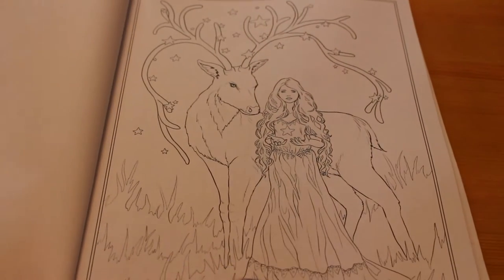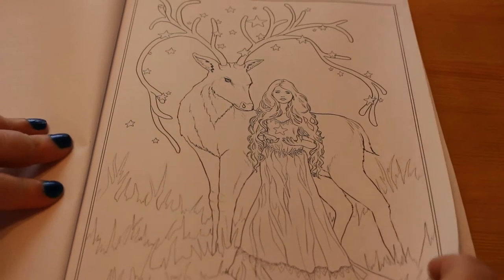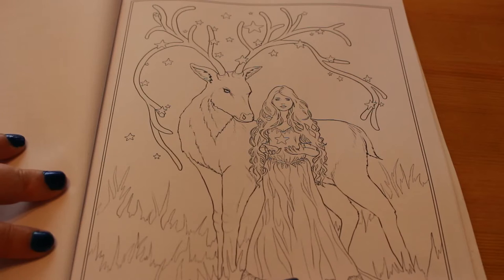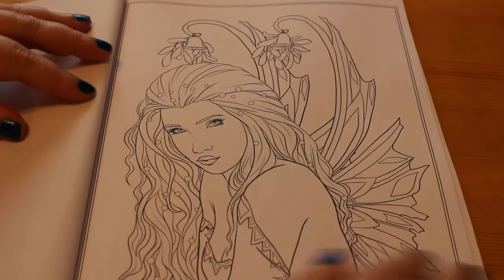I will read the name out as we go through them. This one is 'Gift of Starlight' — that's quite a sweet one. As you can see it's festive but it's not over Christmassy; you're not going to find your Santas and your Christmas trees and your presents and your sweets. This one is 'Under the Mistletoe' — they're like the fairies of that particular plant.